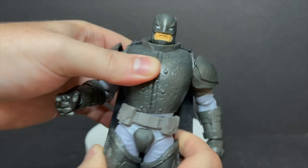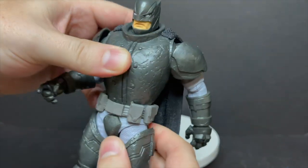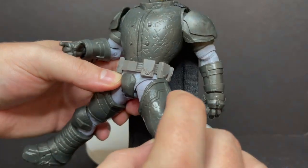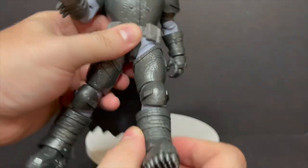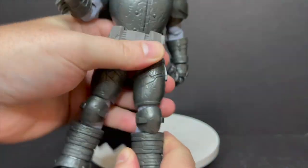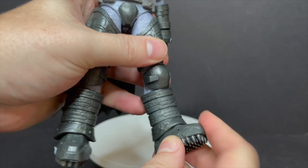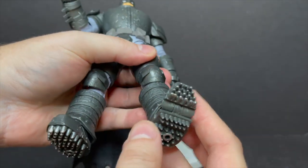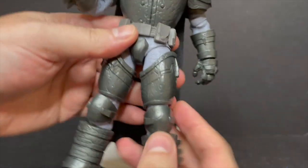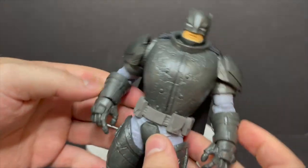You get some nice wrist articulation and rotation. There's not much of an ab crunch — he will move and rock a bit, but for the most part it's better left to the waist, where you'll get the most mobility. He will kick out, but the armored pieces hit him right at the hips and belt. You can kick out and kick back. He's got double-jointed knees which allow for good posability, and even some toe articulation — looks like a shark's mouth.